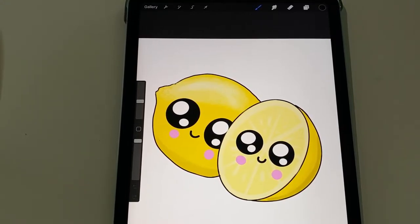Hello! Today we're going to be drawing a cute little lemon on Procreate. They're actually little lemon friends. So we're going to get started today.